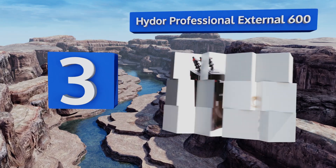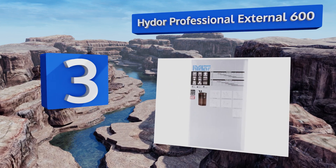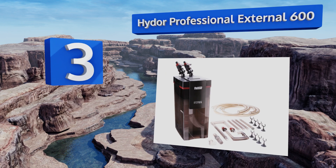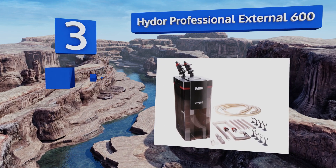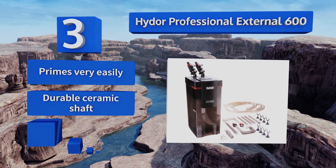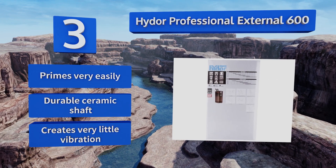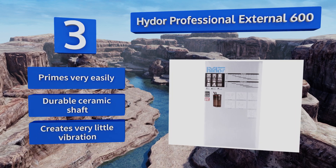Nearing the top of our list at number three, the Hydro Professional External 600 boasts telescoping intake tubes that allow you to control the amount of space it takes up wherever you install it, without having to worry whether a certain angle could cause a leak or other disruption. It primes very easily and is equipped with a durable ceramic shaft.